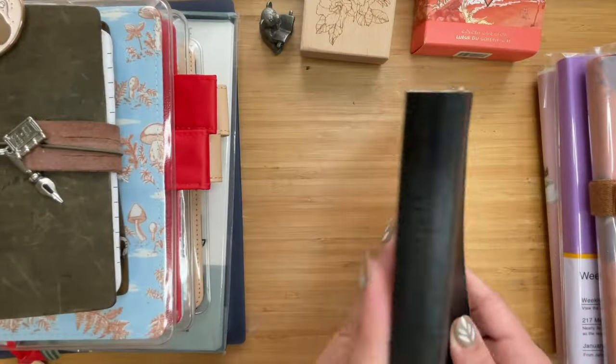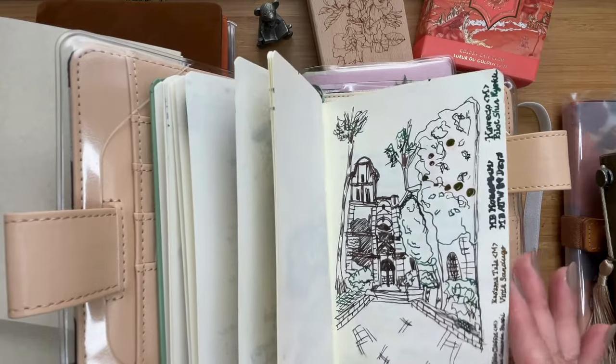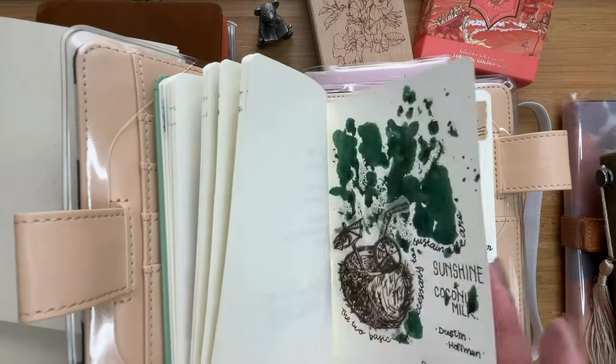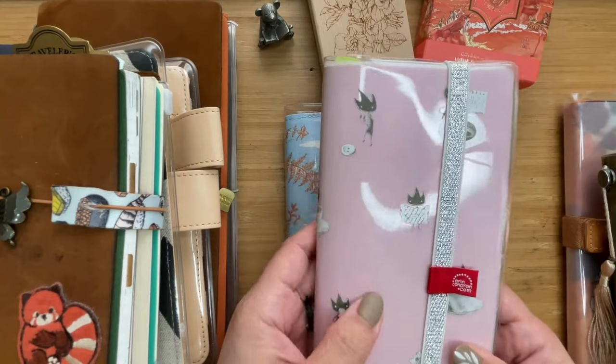I do like writing a lot and I thought I needed a space for that — thoughts, some ideas, a little bit of sketching as well for some of the projects and challenges that I joined online.